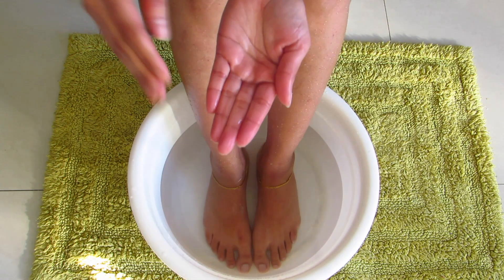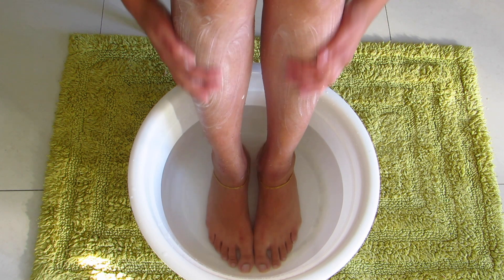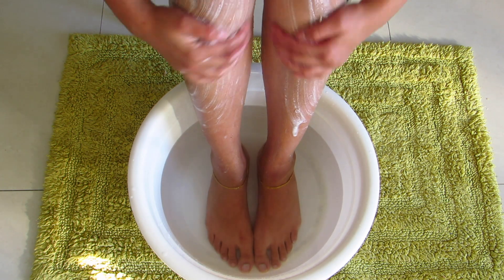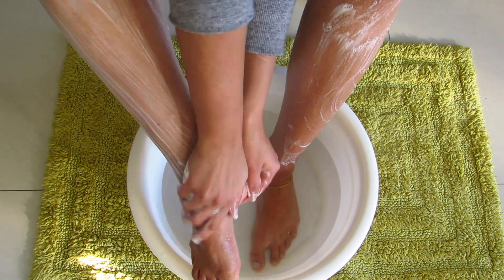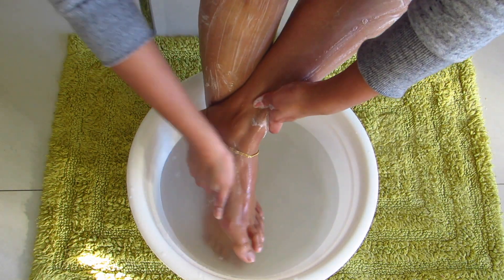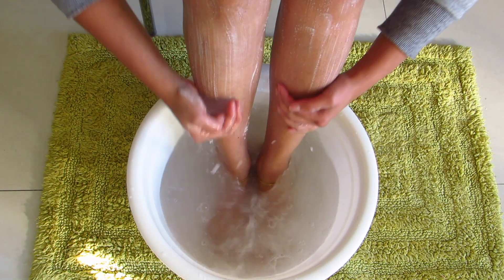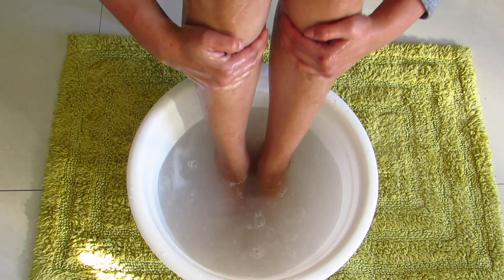You can use anything that you like — it really doesn't matter — but what matters is how you clean your legs. Massage your legs and feet with the cleanser for two to three minutes to thoroughly cleanse your legs. Now wash it off with lukewarm water and pat dry.